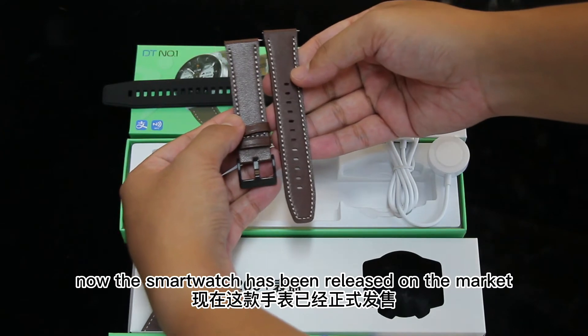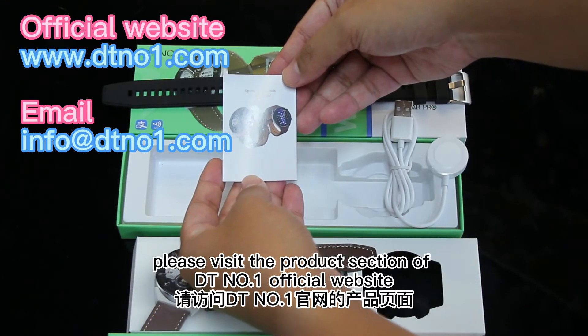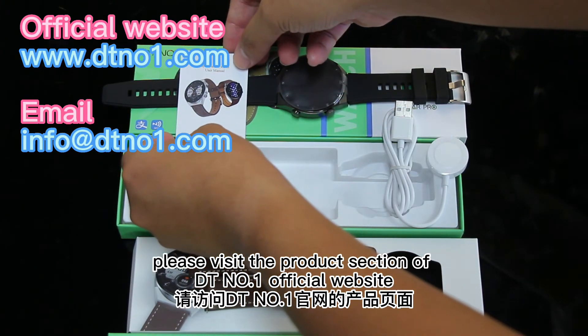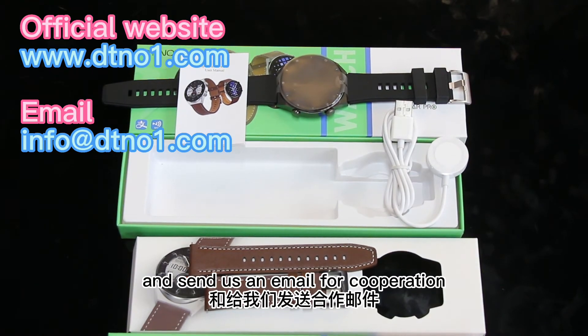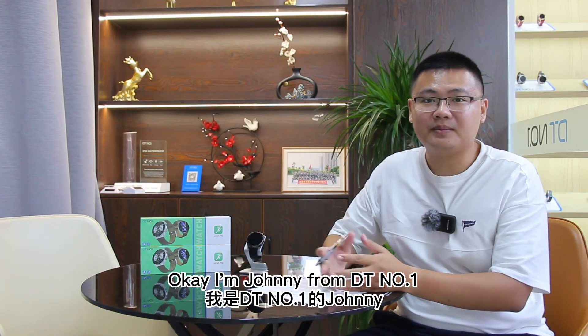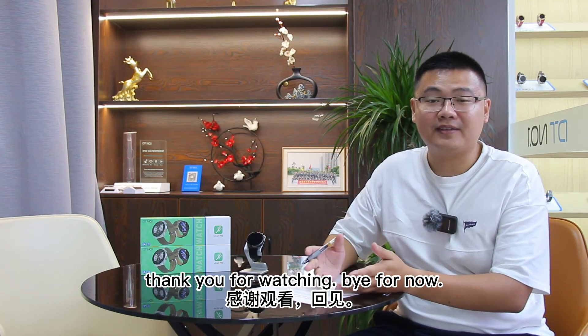Now the smartwatch has been released on the market. Please visit the product section of DT No. 1's official website to know more about this smartwatch, and send us an email for cooperation. I'm Johnny from DT No. 1. Thank you for watching. Bye for now.